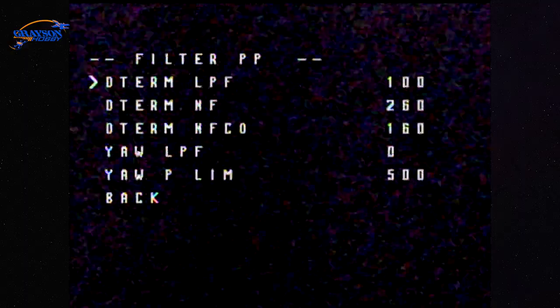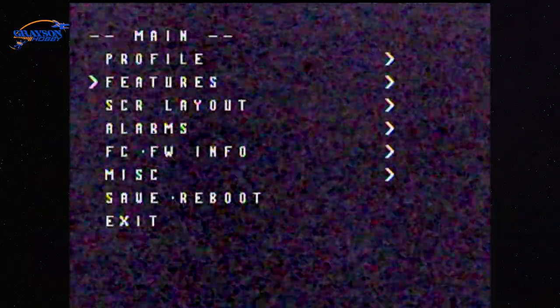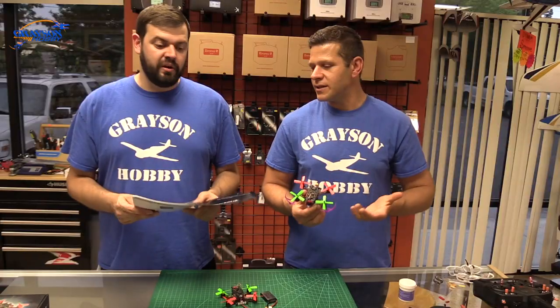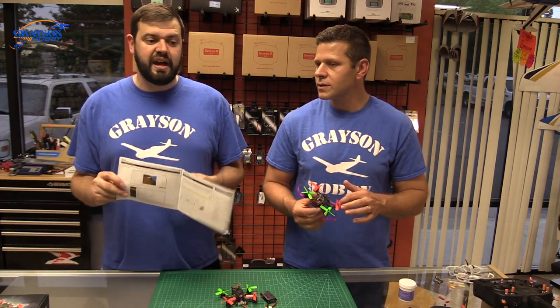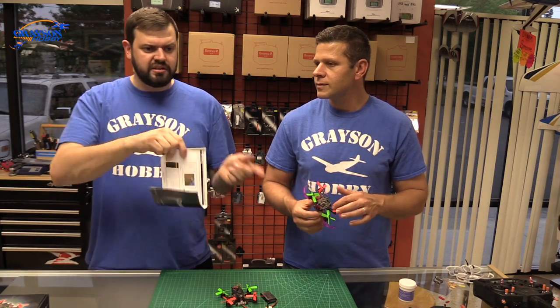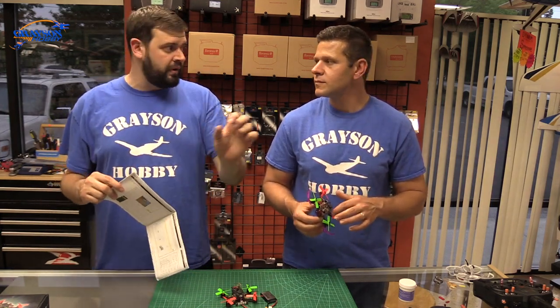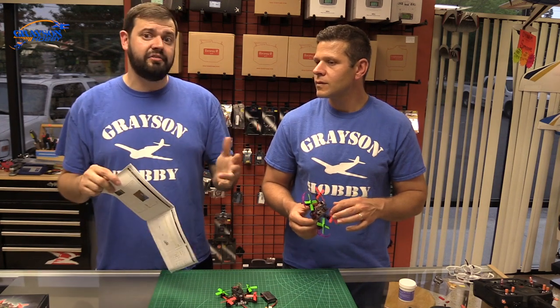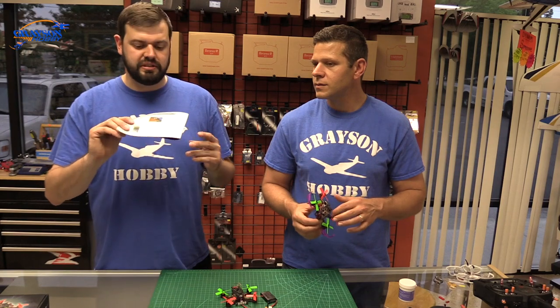This has OSD, and the manual does briefly step over that. This is not just any on-screen display — this is a Betaflight OSD. That means instead of having to do third-party firmware and change things, upload and download, you literally go into Betaflight, click and drag what you want, and adjust through Betaflight. This is probably the best and easiest way right now to do OSD stuff.